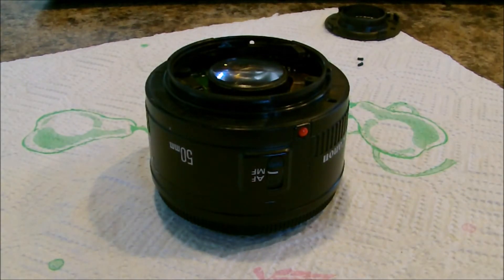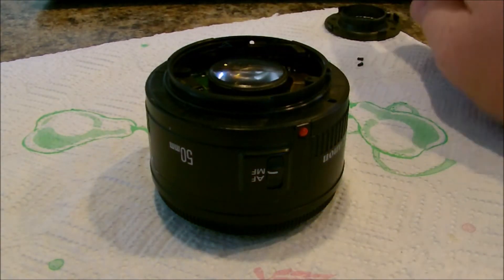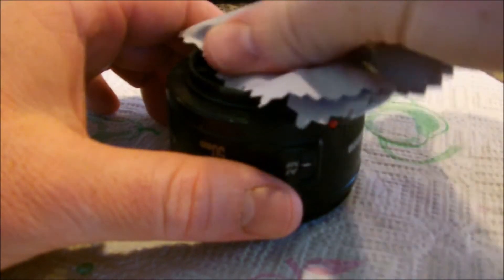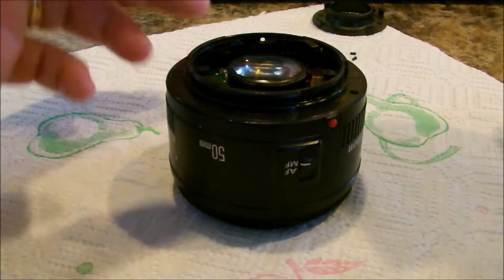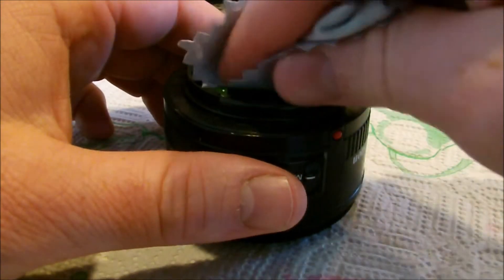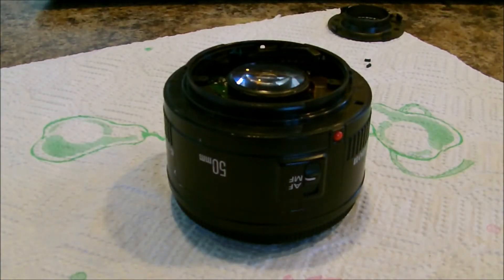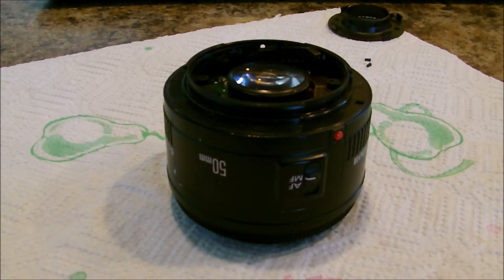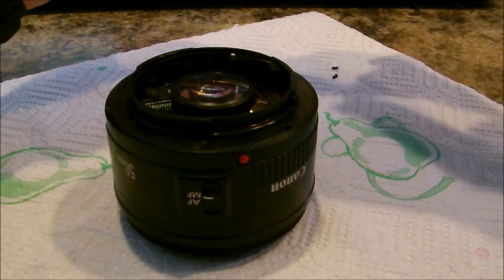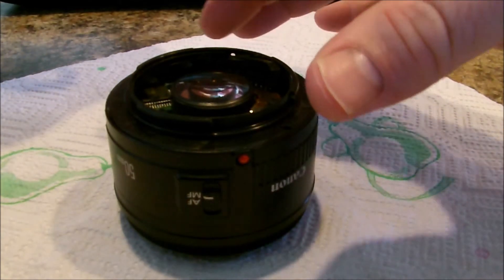Now we're almost done. We're going to clean this lens off and put the inner cover back on and we'll be done. I think I'll go grab some rubbing alcohol — there's a little bit of oil on there that I want off. Now that we've got that lens clean, we're going to snap on the inner cover.